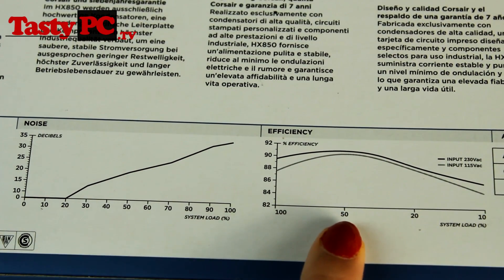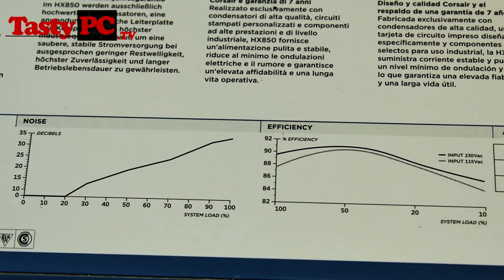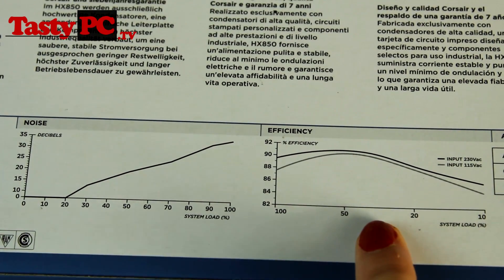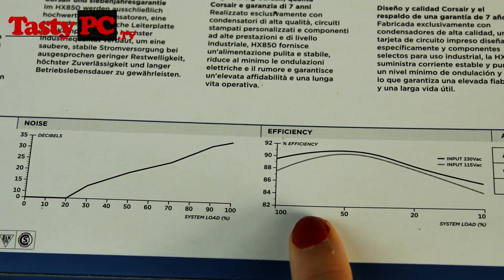Here we can see the efficiency, and as you can see it is a very efficient power supply. What I'd recommend if you want to run this power supply at peak efficiency is to first find out how many watts your PC pulls in the majority of the time, and then make sure it sits between 40 to 80% of the power supply's usage. As you can see, the efficiency falls off below 40% but also above 80%.